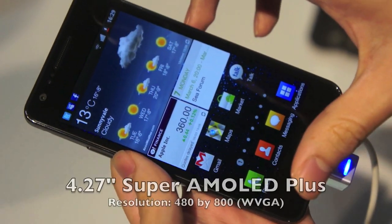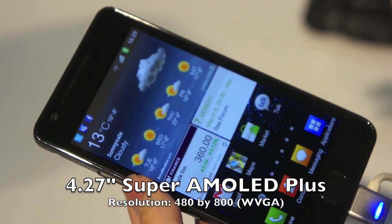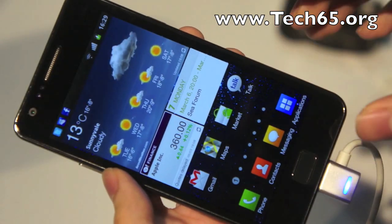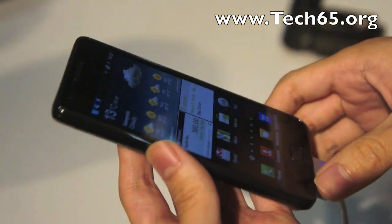This is a 4.3-inch Super AMOLED Plus display — that's an upgrade from the Super AMOLED, which was an upgrade from the AMOLED. The names are getting longer and longer, but the display is definitely really beautiful.